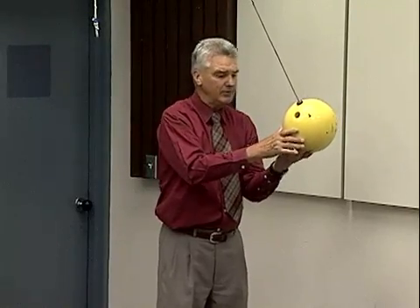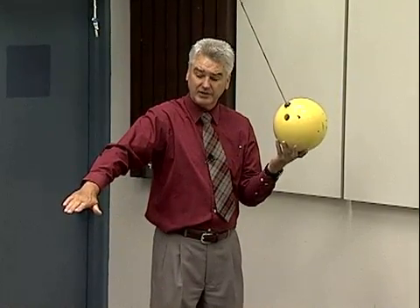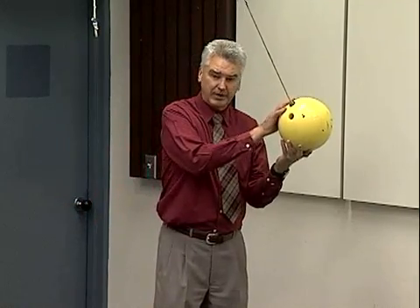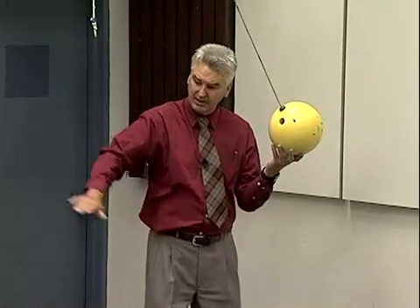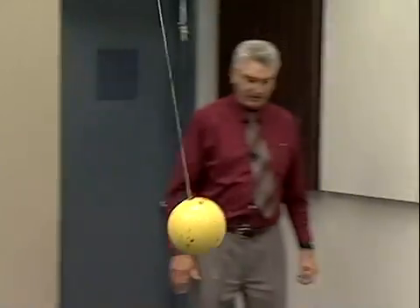Now when I release it from this point, its potential energy will be converted to kinetic energy as it gets down to the bottom of the path, and all of its potential energy will be converted to kinetic, and then back to potential again as it swings back and forth as a pendulum.